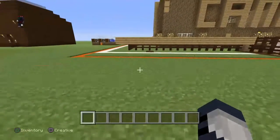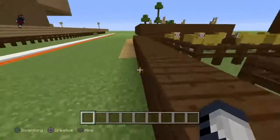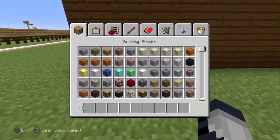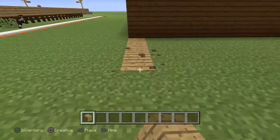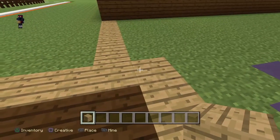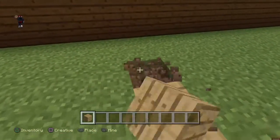We're gonna do our own version of a chicken coop. I should get rid of that thing outside my house but I'm just gonna leave it alone for right now. The chicken coop can be like right here, attached to this. The chicken coop itself is going to be a seven by nine.